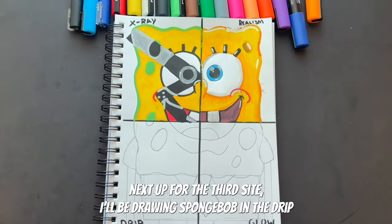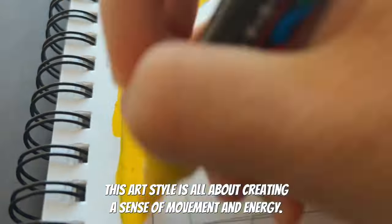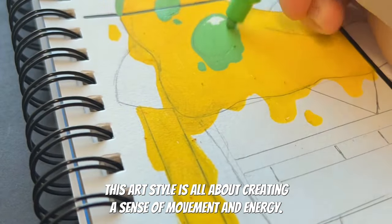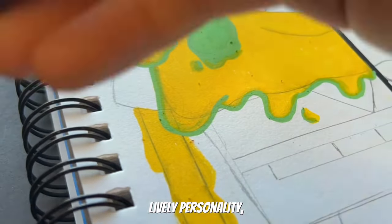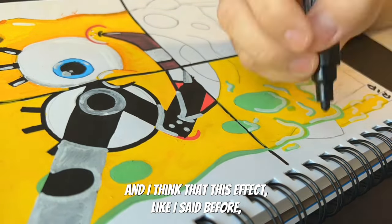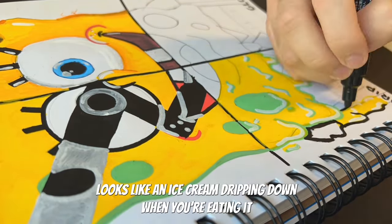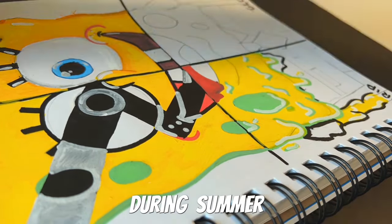Next up for the third side, I'll be drawing Spongebob in the drip effect art style. This art style is all about creating a sense of movement and energy. I think it will be a perfect fit for Spongebob's lively personality, and this effect looks like ice cream dripping down when you're eating it during the summer.